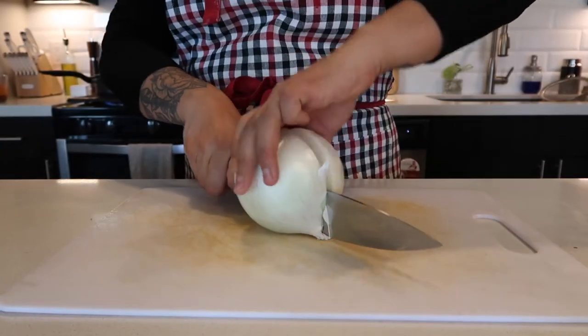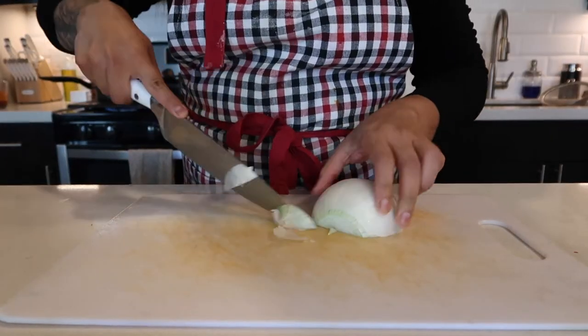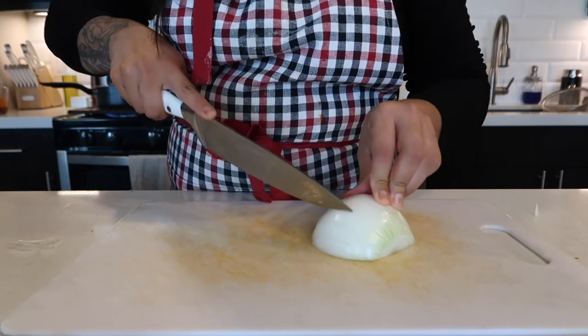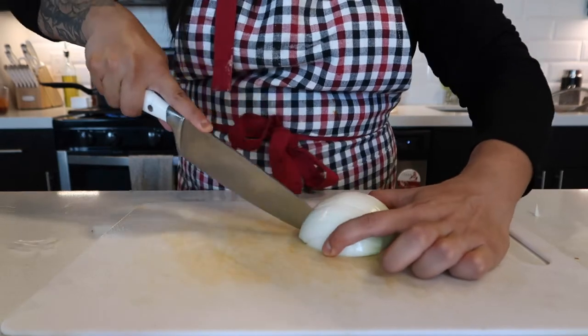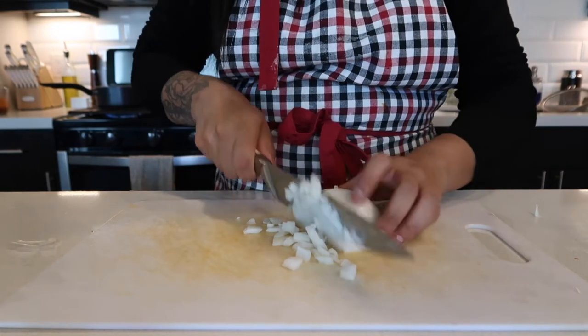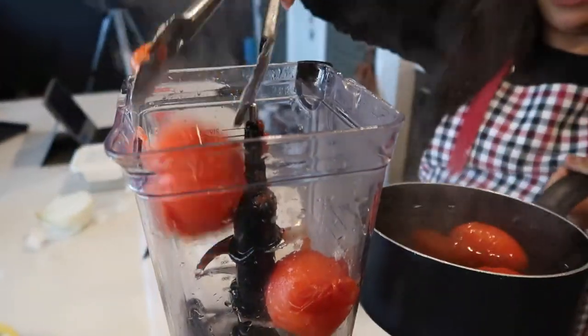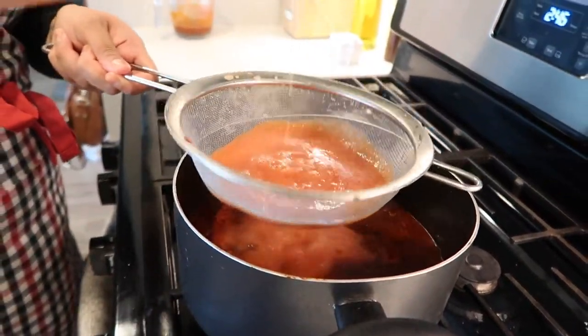Now we're just going to cut the onions and cilantro. I'm going to show you guys a really nice trick I learned about cutting onions. You want to cut it in half and then cut off the ends. Now you want to create little lines across the whole onion but make sure not to go all the way to the back. Then you just go down, and everything is perfectly chopped. You don't need to add any salt or anything.